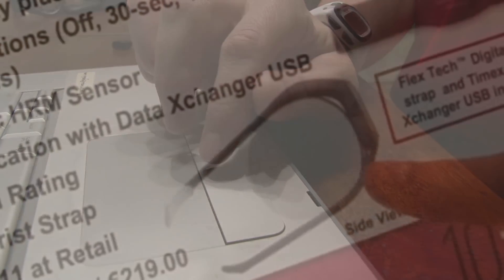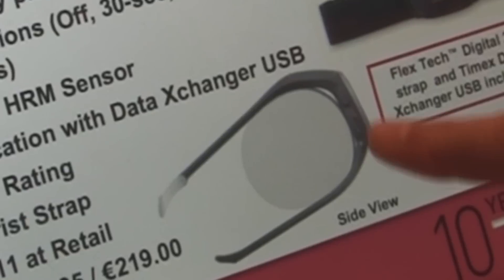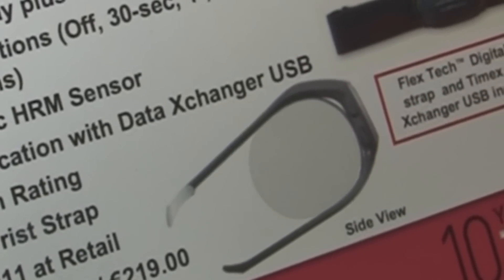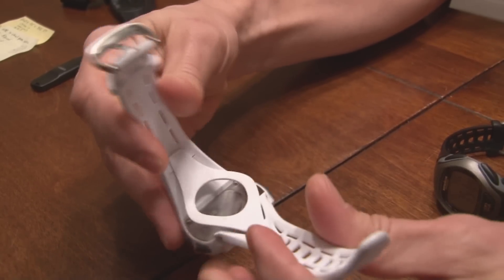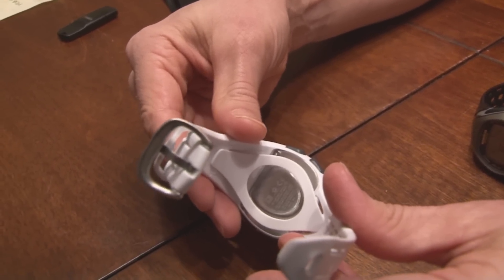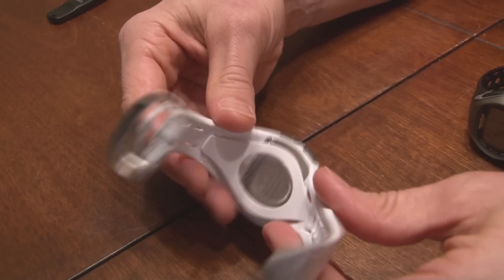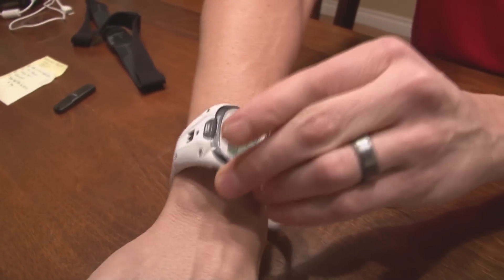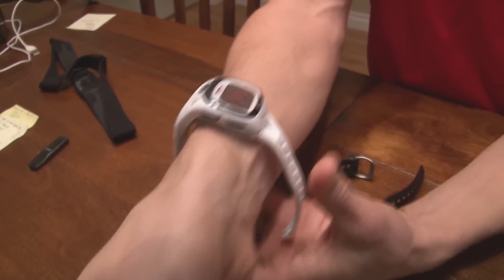As you can see here, this is how it fits on your wrist — very comfortably. It has a 100-meter water-resistant rating. This is what they call the sling that holds it comfortably against your wrist. You don't even know that it's on the side of your wrist. Rather than putting it on in the center of your wrist, you simply put it on the side.